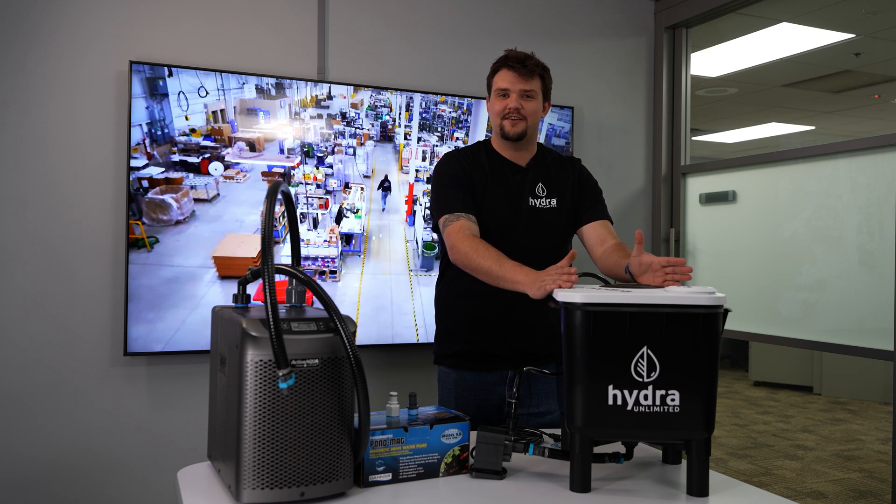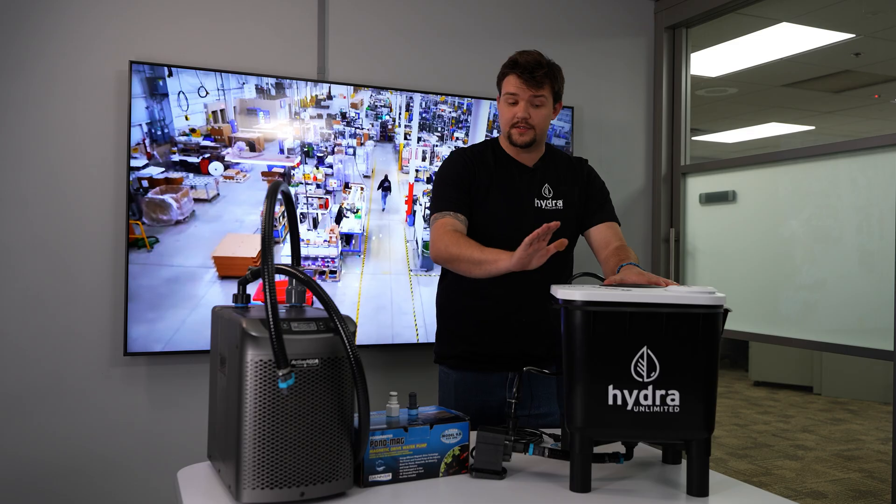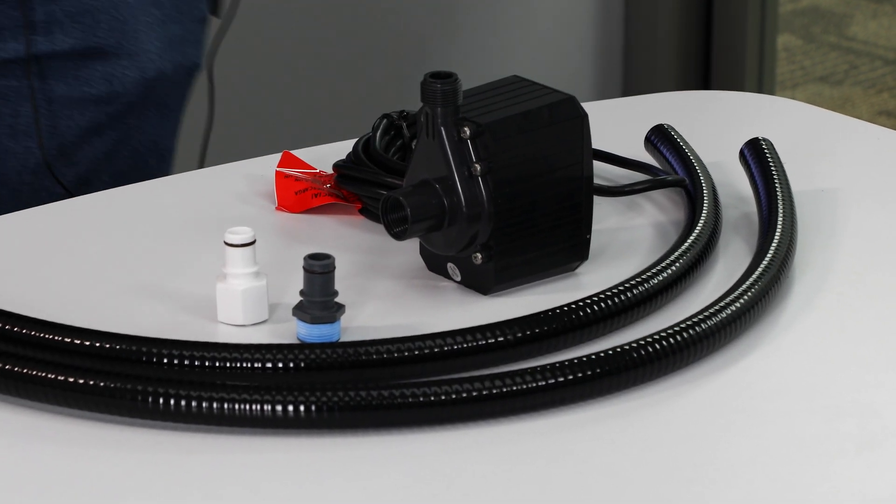Hi, my name is Jared. I'm an engineer here with Hydra Unlimited. Today I'll be showing you how to install a Hydra adapter kit to our one bucket home kit.